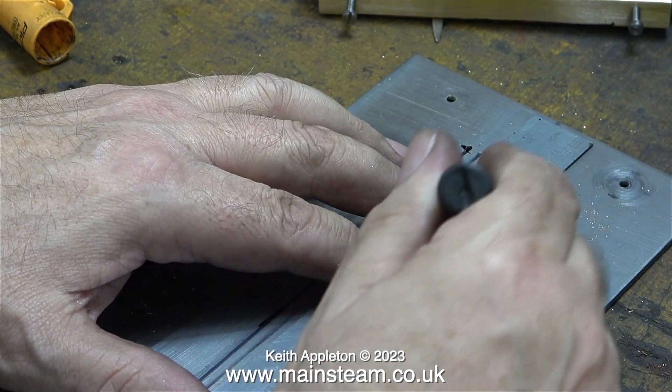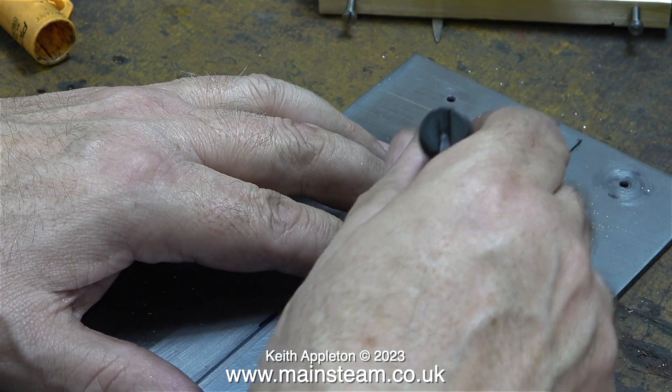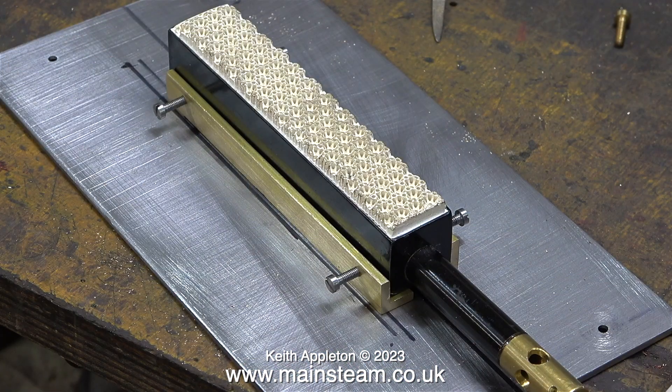It's very important when fitting a gas burner to a steam engine boiler, especially these Stuart boilers which are of the Babcock type with tubes hanging down, that the burner is in the correct position.